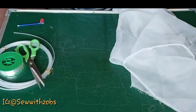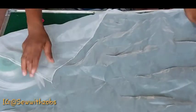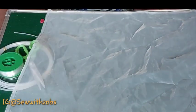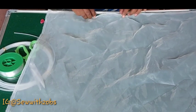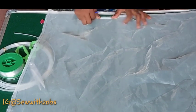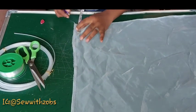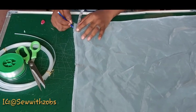You cut it out, and after cutting it out you go ahead and fold the edges of your organza. Then after folding the edges, you mark out on your organza one-inch lines.